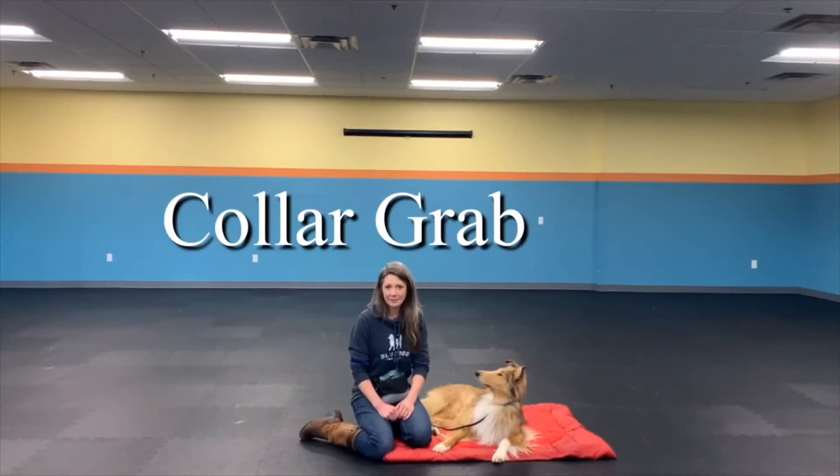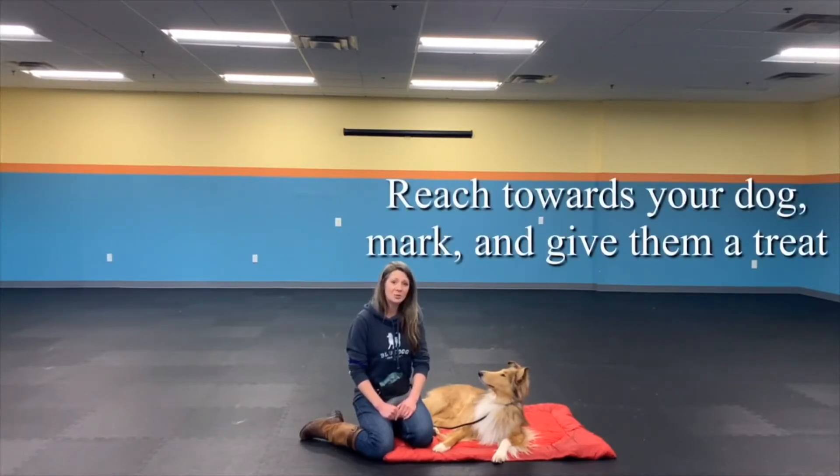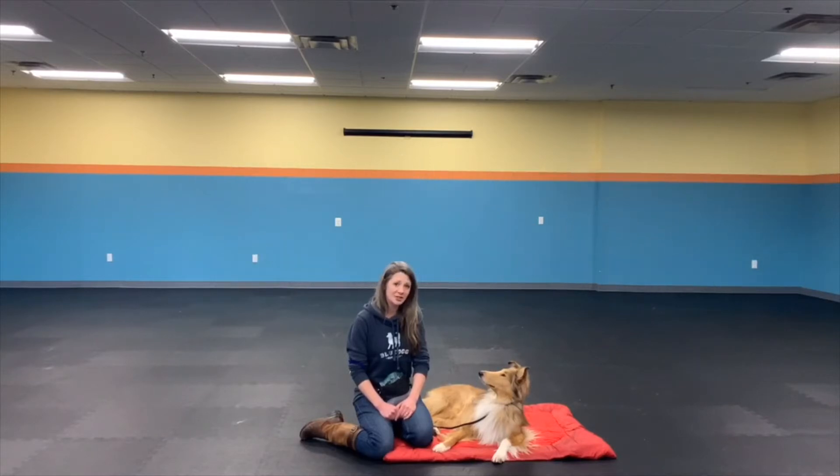To teach a collar grab, we first want to make sure that our dog is comfortable with us reaching towards their collar. So that's what we're going to work on initially. I'm going to start by simply reaching towards Jane, mark with the word yes, and then give her a treat — just telling her that my hand coming towards you means a treat will come as well.